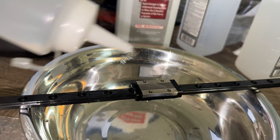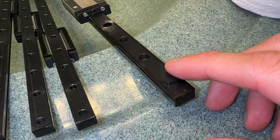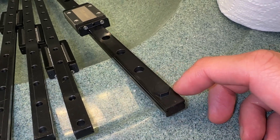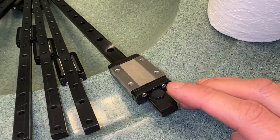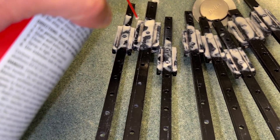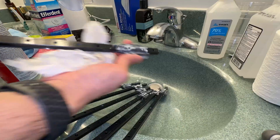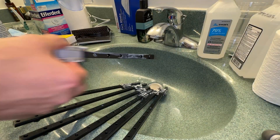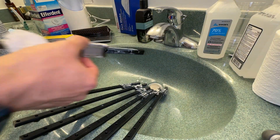The rust-preventative oil is easily removed with isopropyl alcohol. Do not remove the rubber stops — they prevent the carriage from sliding off the ends. If that happens, the tiny bearings fly out and you will have a bad day. I am using white lithium grease to spray both the bearings and rails. Slide the carriage back and forth and repeat as necessary. It becomes slippery, so be careful not to drop the rail, as that can also damage it.